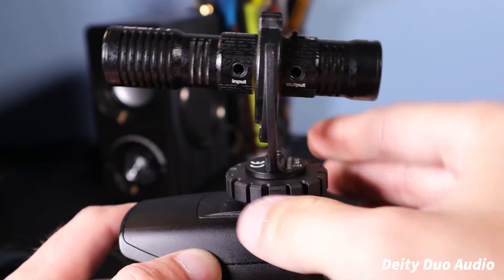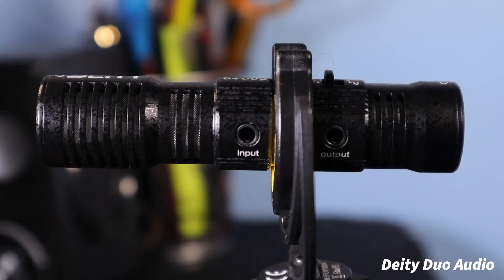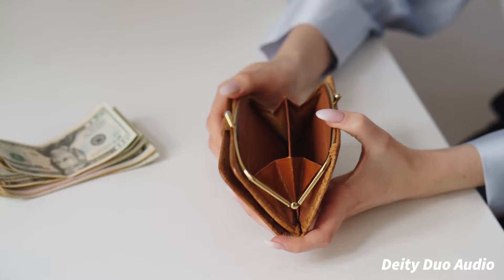Today we're going to be going over the Deity Duo V-Mic, a microphone that I think is excellent for vloggers and beginning YouTubers. This is a great microphone if you're on a very limited budget and you want to improve the audio quality of your videos.